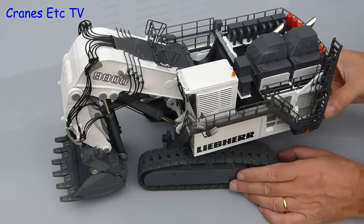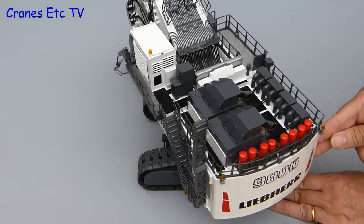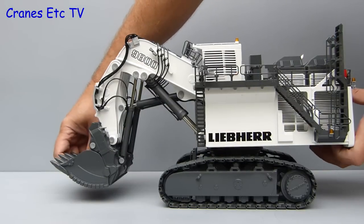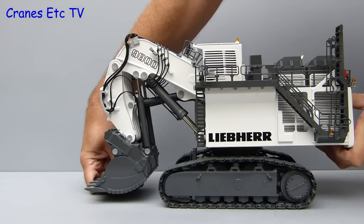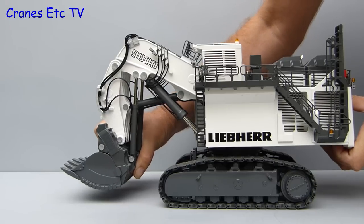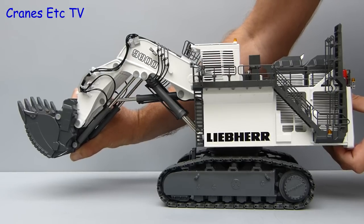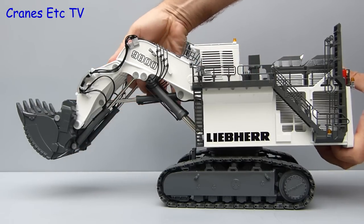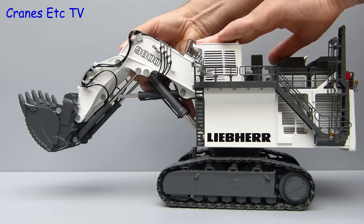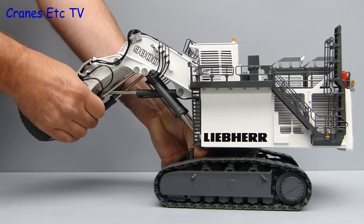Rotation of the body is very smooth — it is a big heavy weight but it doesn't rock about, and Conrad's engineering of big models is always very good. The boom, stick and shovel have a good range of movement, but the twin hydraulic rams that control each of the movements are very stiff. You might need to build up some muscles before operating them. The stiff cylinders do mean the model will hold any pose you set, but actually setting a pose can be difficult particularly on the boom cylinders, which were incredibly stiff on the review model.